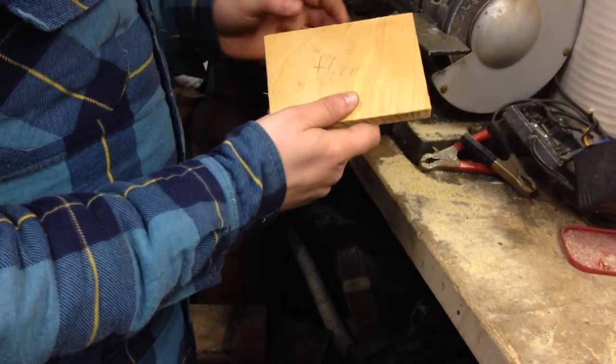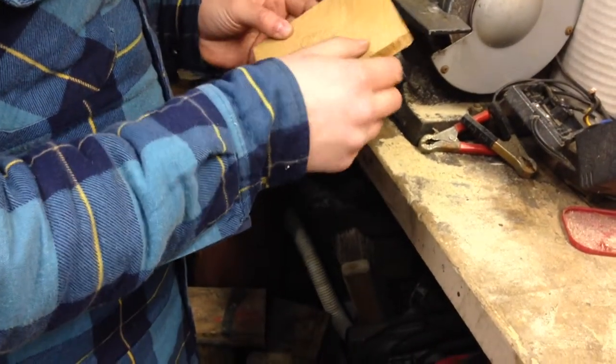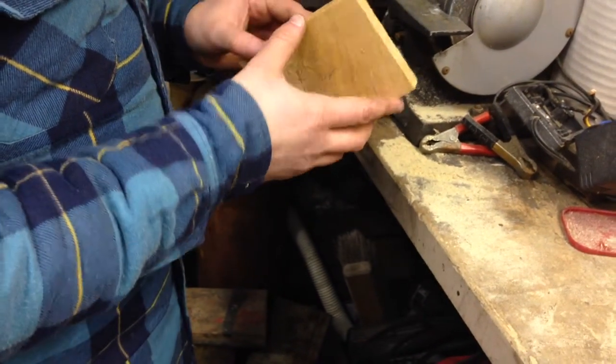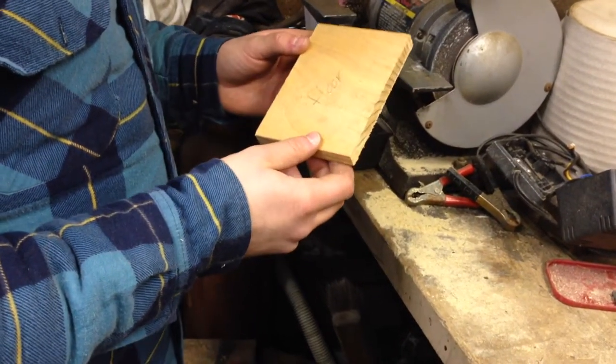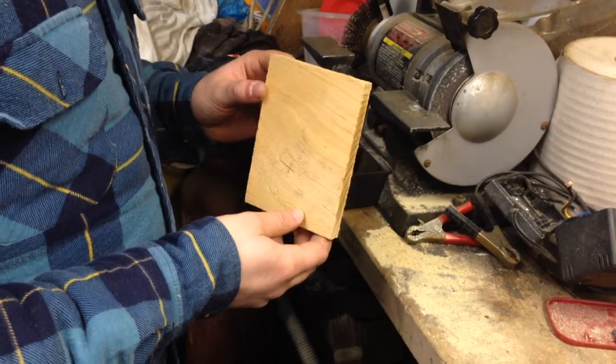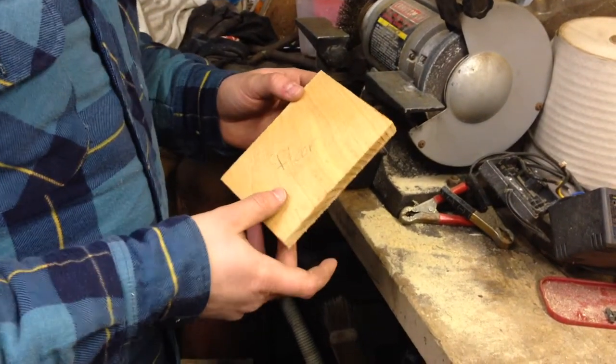For the bottom piece of your bird box, you'll want to trim off the corners so that any water that gets in there can drain out, and it makes it easier to clean out the nest box later. You can do it with a saw — I'm going to do it with a bench grinder just because it'll be faster.